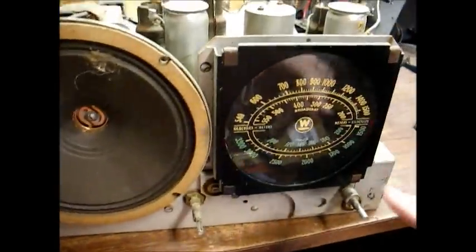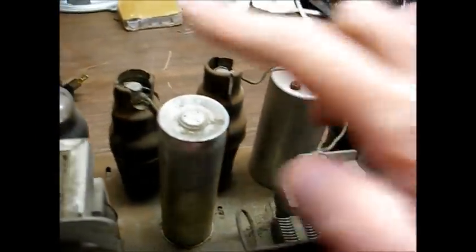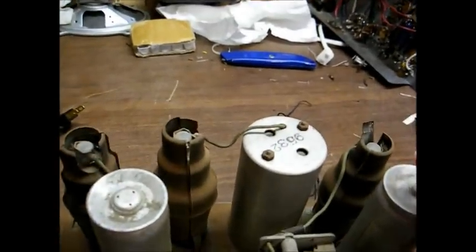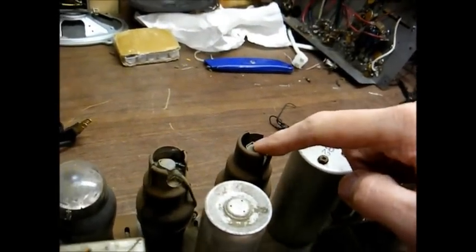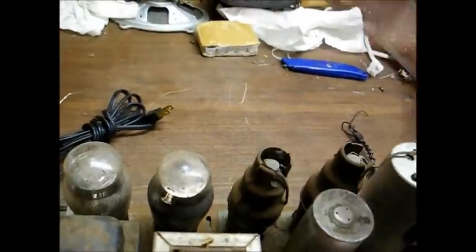There's our speaker, the tuning dial, the power transformer, and the audio output transformer. These are your two electrolytic filter capacitors. This is an IF transformer. This is our oscillator mixer tube, IF amplifier tube, detector first audio amp and AVC tube, audio output tube, and rectifier tube.